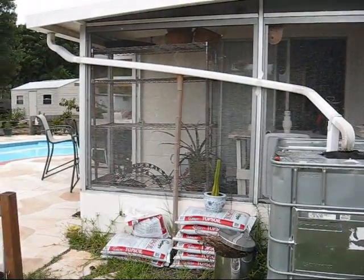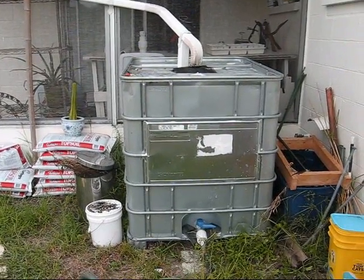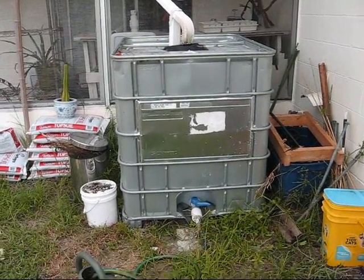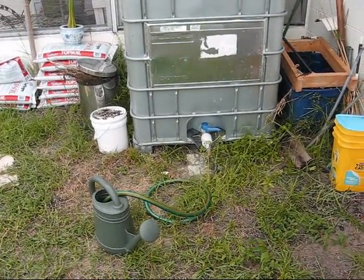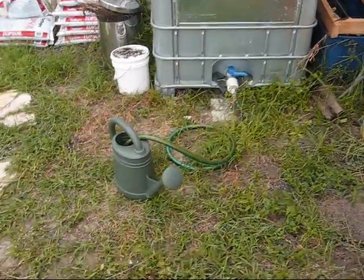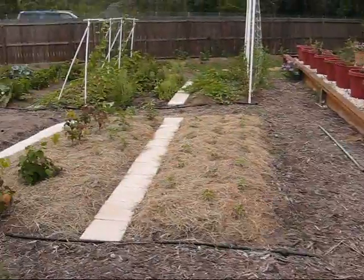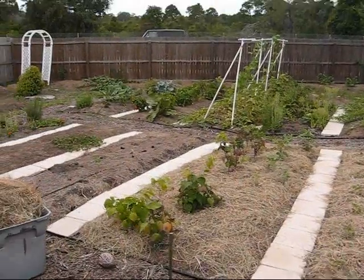So this is a rain barrel. I've got two of these 333-gallon totes. Up until now I've been using pressure feed basically, or hand watering the garden, which is just not working out as the garden's gotten bigger and bigger.